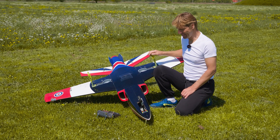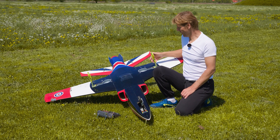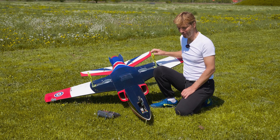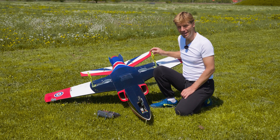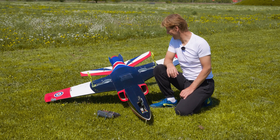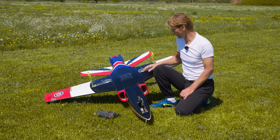A lot of you guys were asking me in comments and in emails to show exactly how I did the 3D printed landing gear for Odyssey. So I thought that I will design and make a landing gear for Blackhorse Viper.